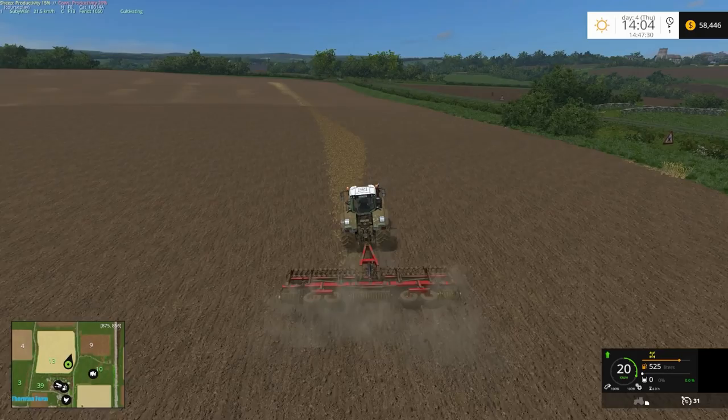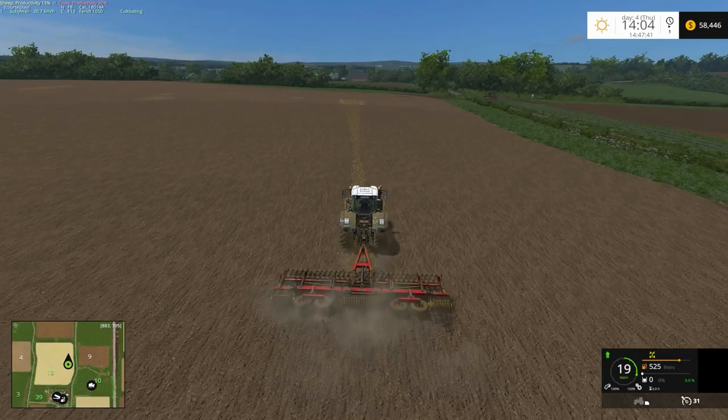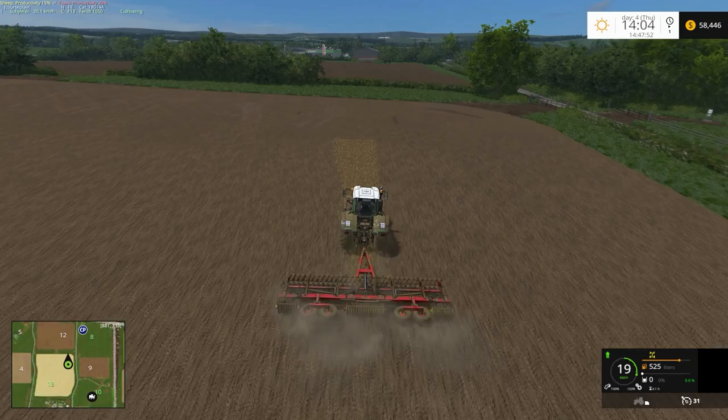The start of tomorrow's episode may be the time-lapse of cultivating the field. Actually, I might do it off-camera and time-lapse the seeding of it instead.